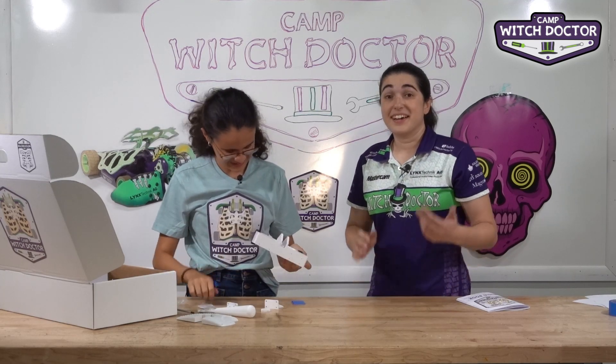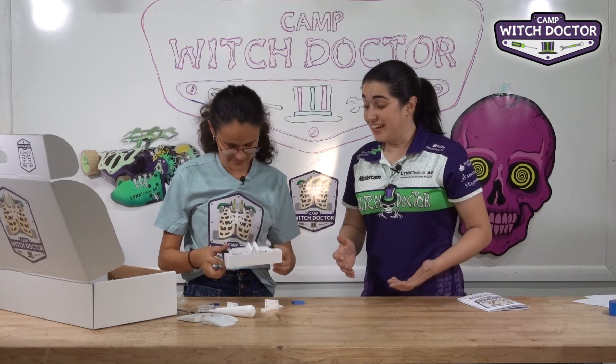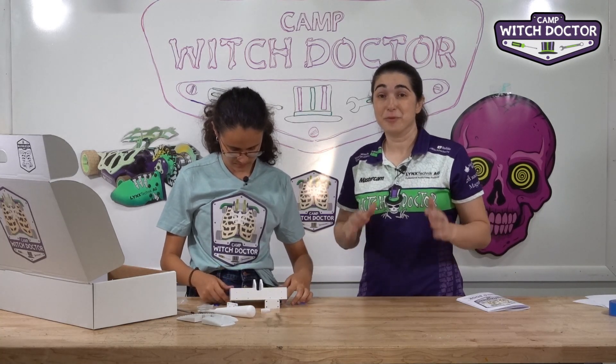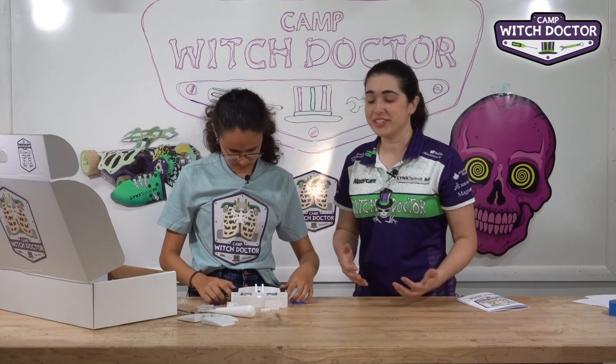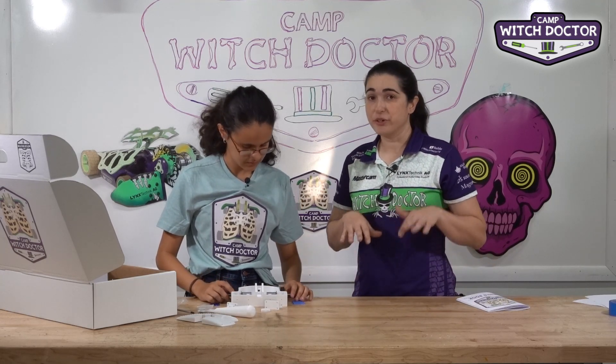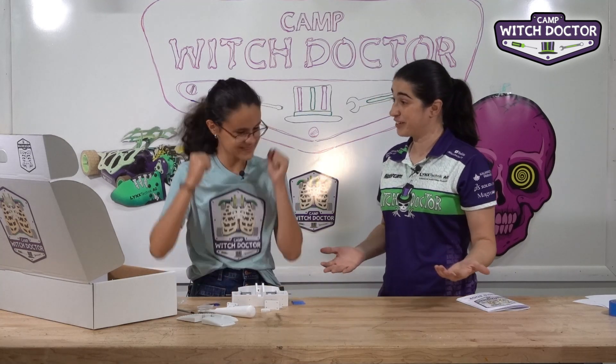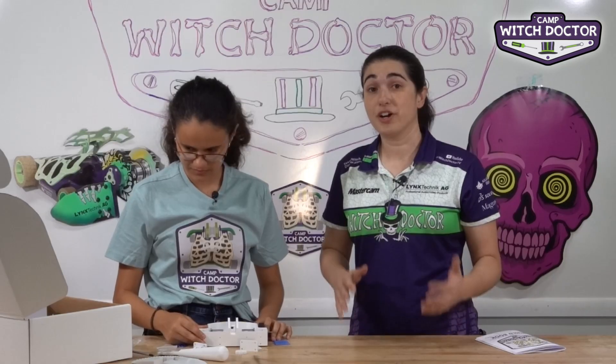Once those are on, your tires are secured to your robot and you actually have a little rolling platform. It's not driving under its own power just yet, but if you push it you'll hear it back-driving both motors. It's looking like a robot — pretty good! We'll call it at this video, and if you're going to continue building then tune in to the next video to keep building with us.